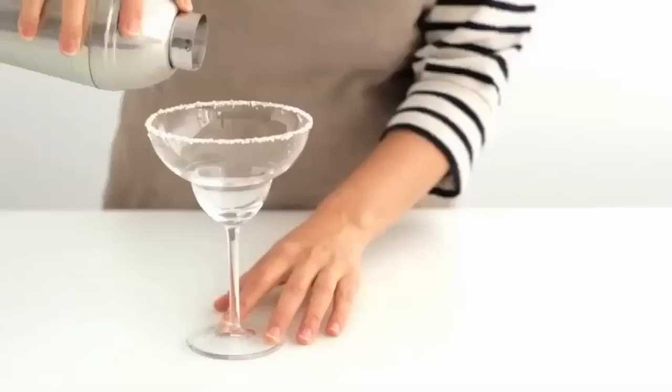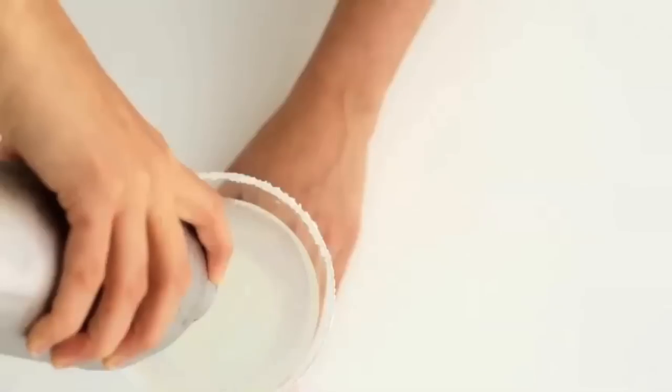Shake until well combined and chilled. Strain into the salt-rimmed glass.